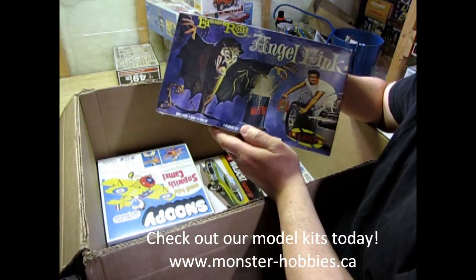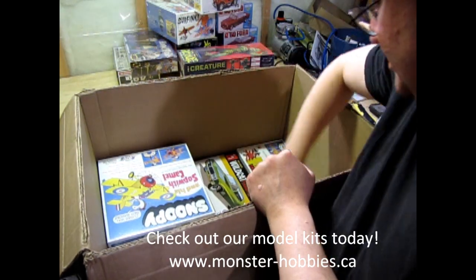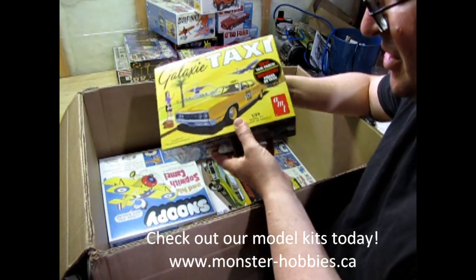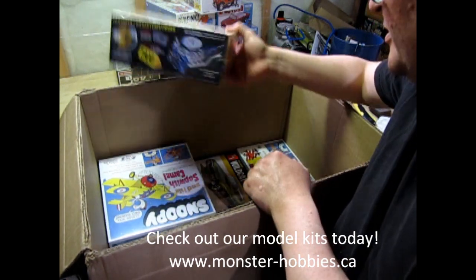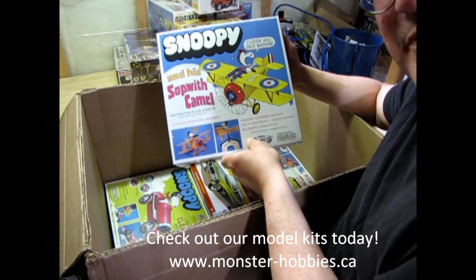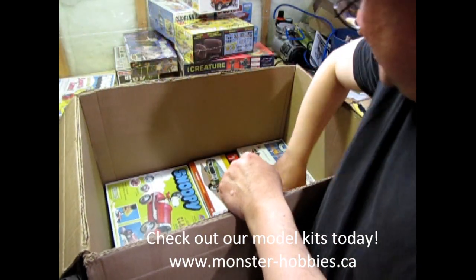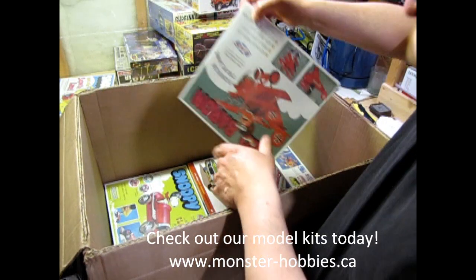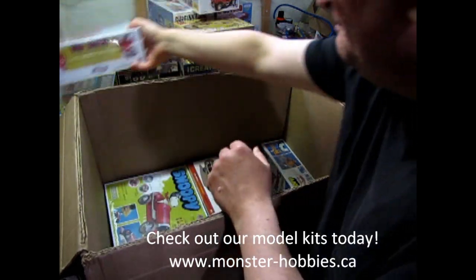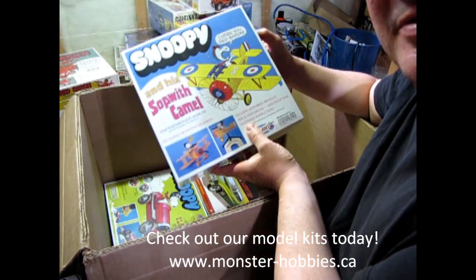Speaking of monsters again, we also have Angel Fink. This is one I don't have in my collection, but that's okay because I'm saving it for you. Then we've got the Ford Galaxy Taxi — I got one, my friend James has one, and I thought I'd get another one for the store. I also got some of these: Snoopy and the Red Baron, Snoopy's Sopwith Camel. I also got the Red Baron — something for Snoopy to have a dog fight against. I'm selling the Red Baron but I'm keeping a Snoopy for myself.